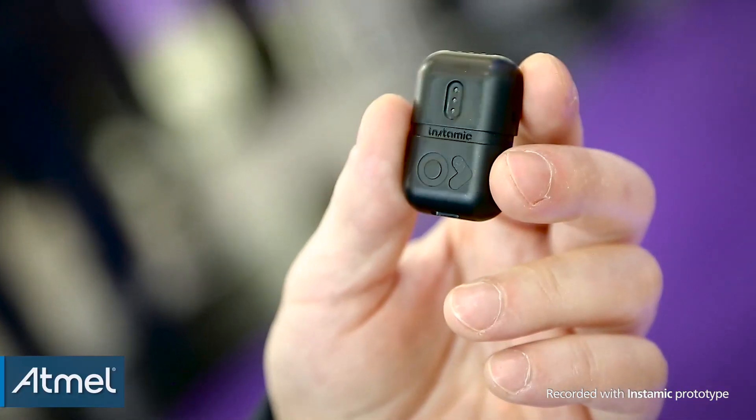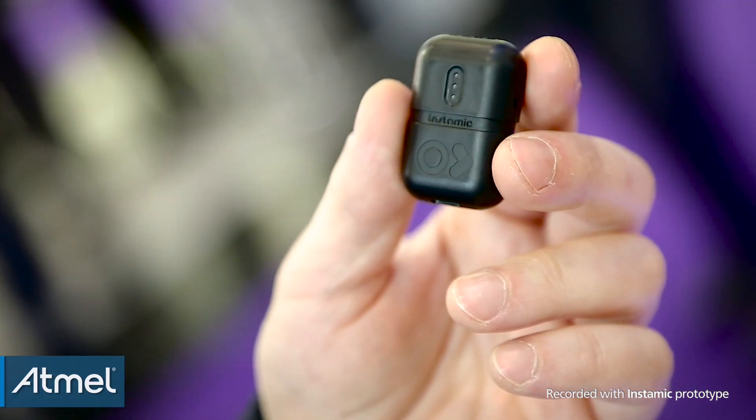We found great support from Atmel because we designed the first BOM, the MVP, based on the Atmel S3U. Then when the S70 came out later in 2015, we decided to port the entire code to the new platform, to the new MCU.